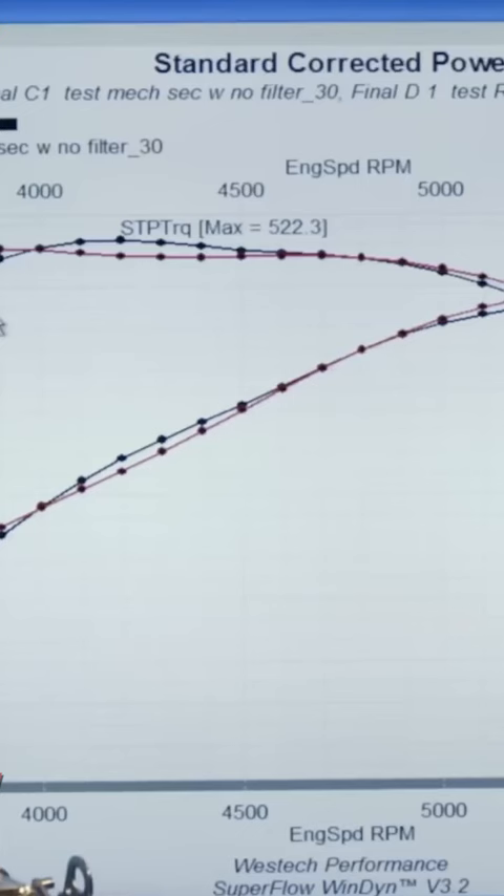Here's the bottom line. The smooth top race carburetor actually makes more power. You can see it there in red, whereas the choke horn carburetor is in black.